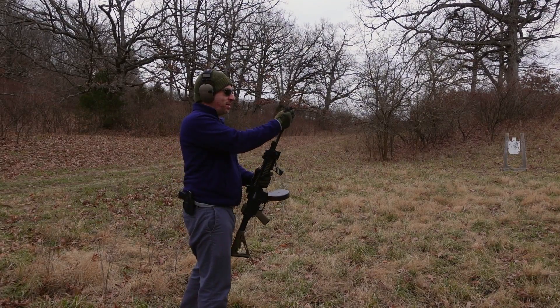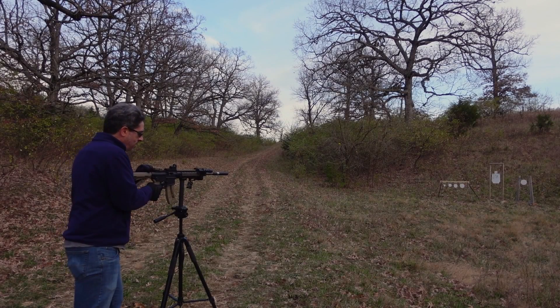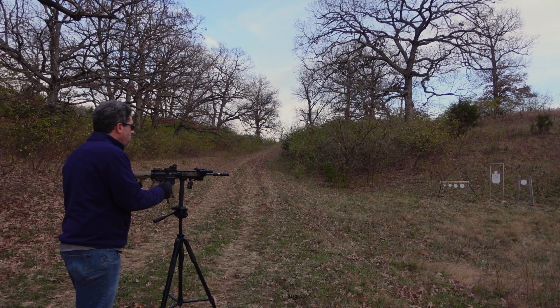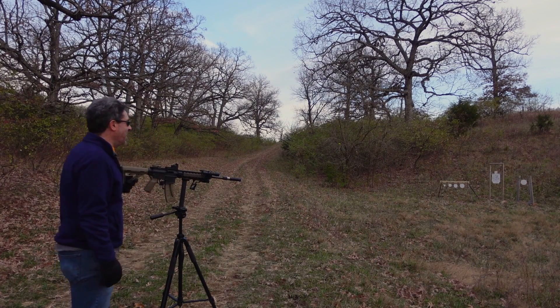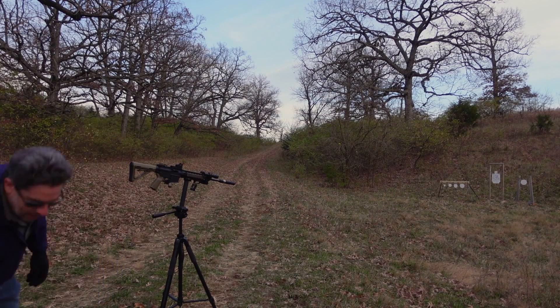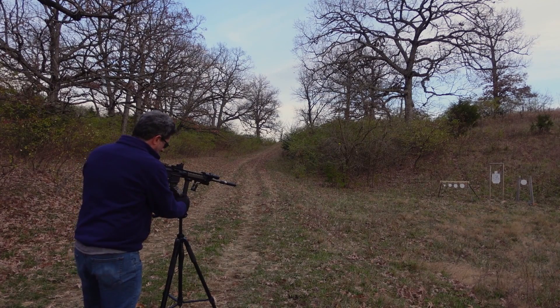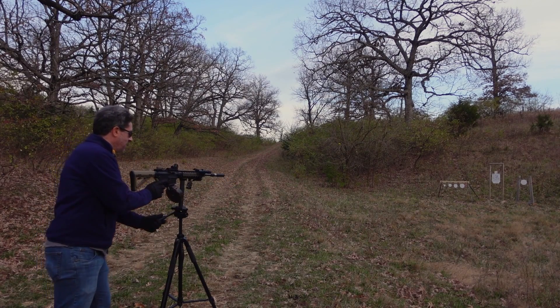Here we go — this is the same setup that blew up the suppressor in the first place. Lock back on the last round. You can only have a smile on your face when you're doing that. So let's move on to some supersonic rounds — that's what I've got loaded up in this drum — and try and hit these small targets.